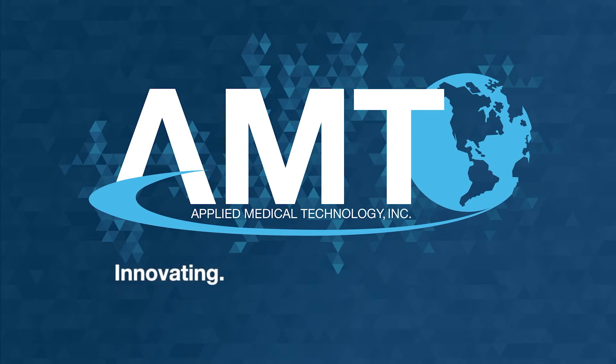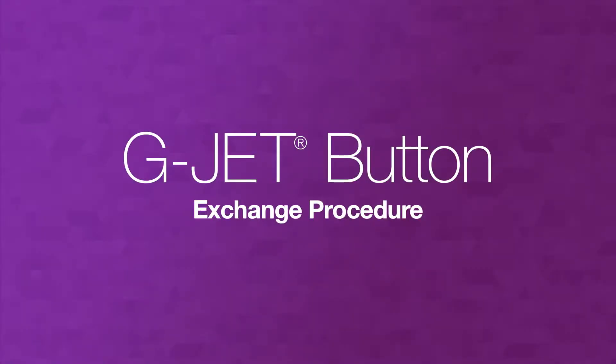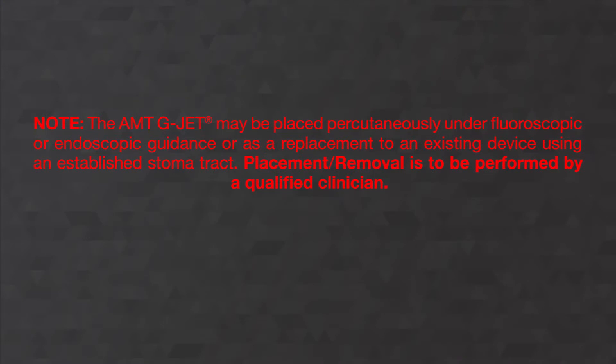AMT — Innovating. Educating. Changing lives. Hi, I'm Dr. Janice McDaniel. I work at Akron Children's Hospital, and today we're going to talk about AMT gastrojejunostomy tube placement.